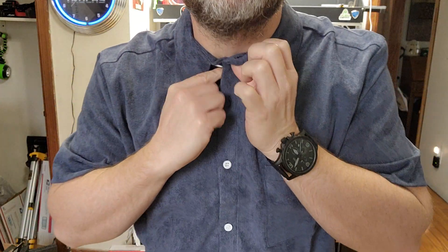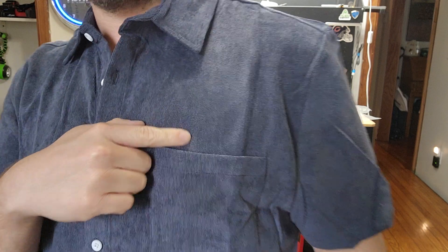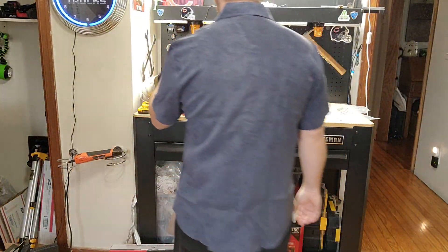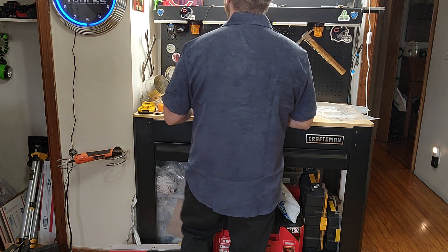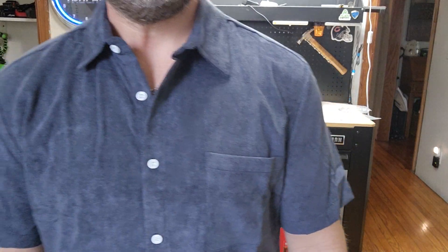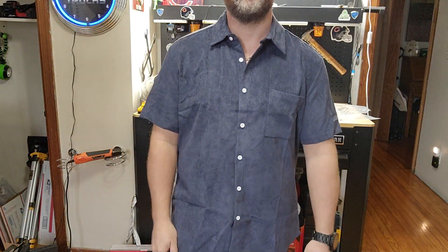It does button all the way up if you want. It does have the chest pocket here. I'll show you the back real quick — that is what the back looks like. I kind of like it; corduroy is kind of growing on me. I wasn't sure at first, but it's neat looking.